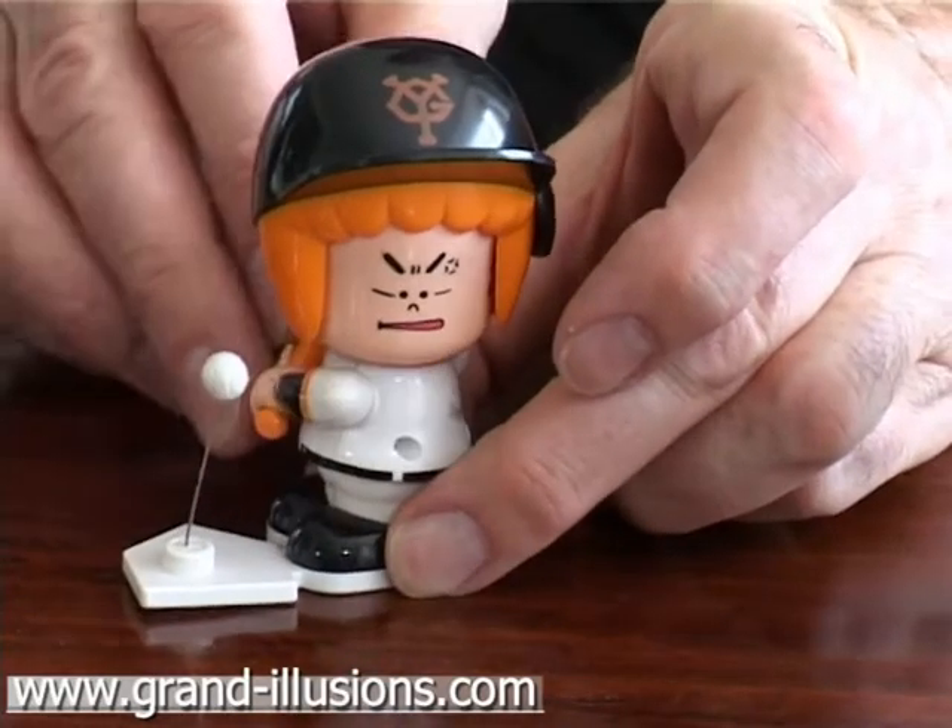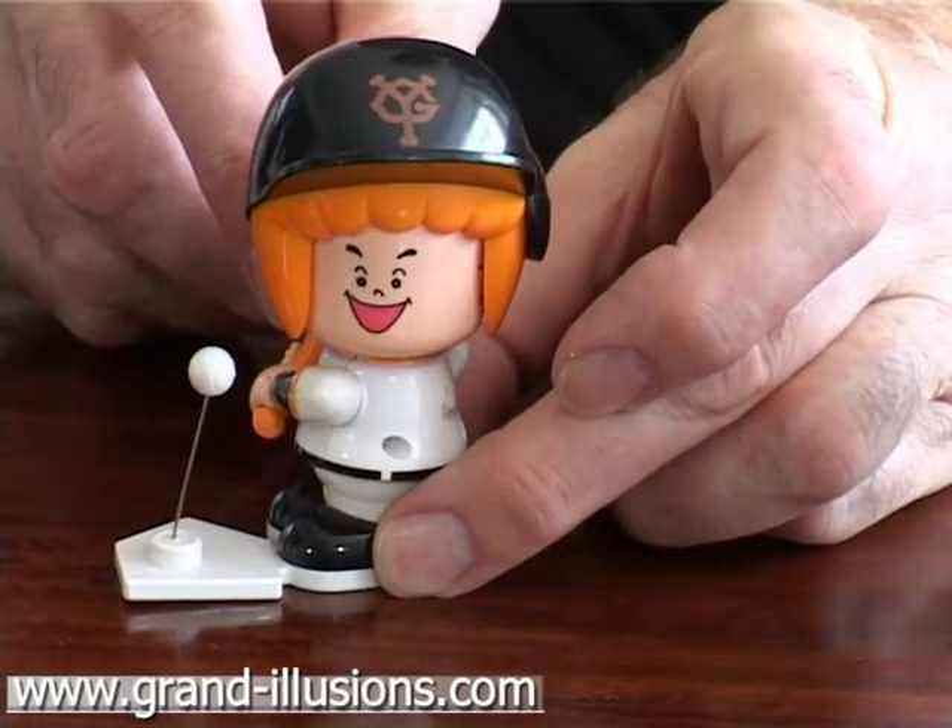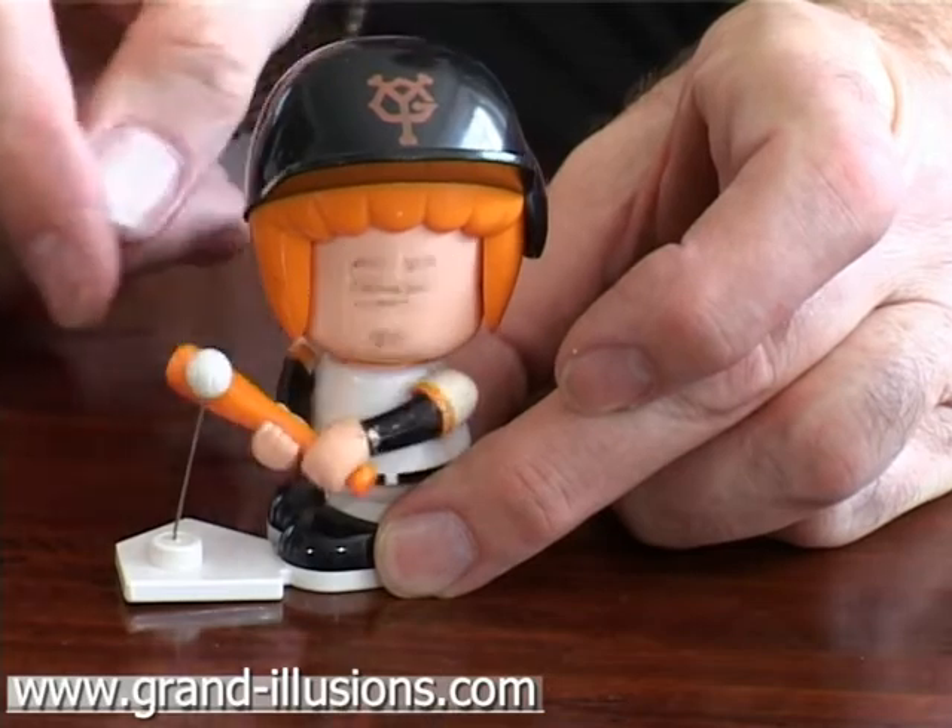And this one similarly, you just pull the baseball bat and as you turn it, the head turns around. He has three expressions for this one as well.